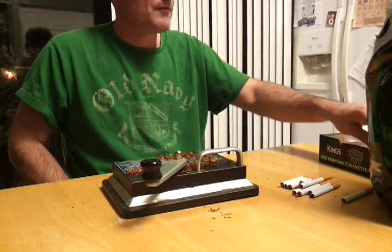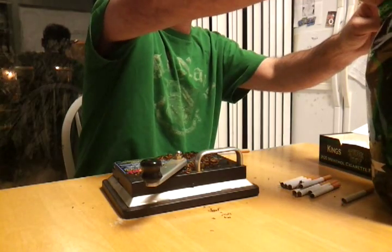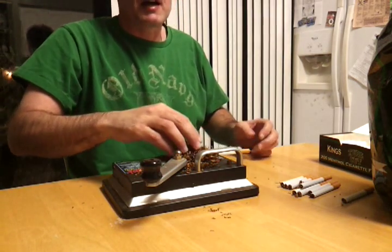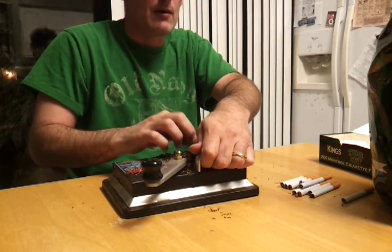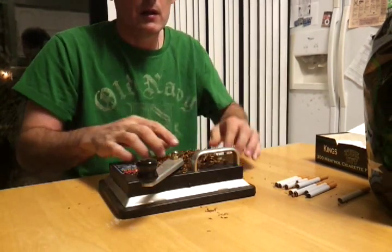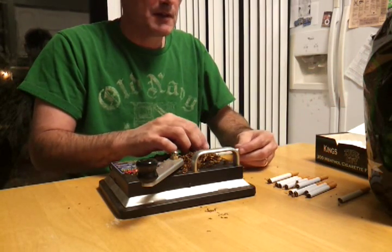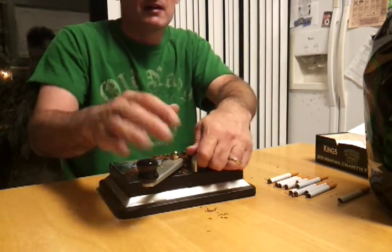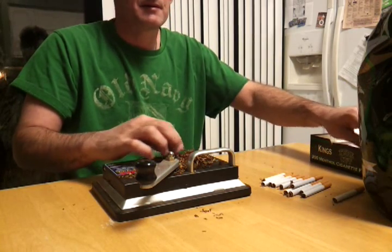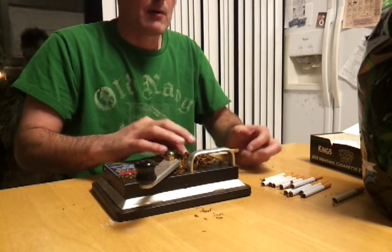When mine used to dry out, sometimes I'd take a potato, cut it into pieces, throw it in the bag, and leave it there for like six hours, then take the potato out. The moisture from the potato, believe it or not, will moisten the tobacco back up. But once it dries out and you use the potato to re-moisten it, the taste isn't the same. So just always remember to reseal your bag of tobacco when you're done.